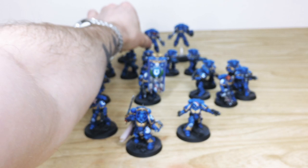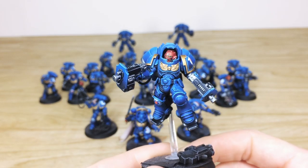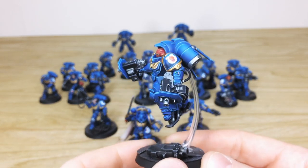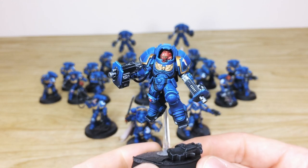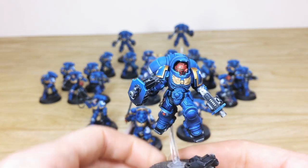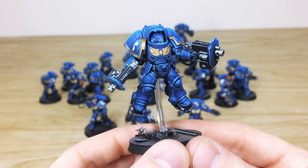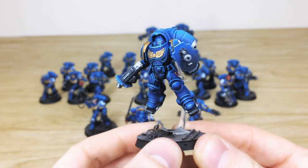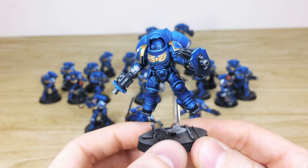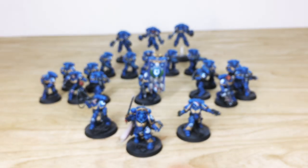Then we pull forward the Inceptors — the jump infantry assault infantry. This is just the sergeant: massive bulky Inceptor armor with a massive jump pack, all edges fully painted, black gun casings, red sergeant helmet with complementary green lenses, purity seals fully painted with text and scripture. Pulling forward one of the generic Inceptors for comparison — the same attention to detail from model to model, with every aspect having many hours lavished on it to a very lovely standard.